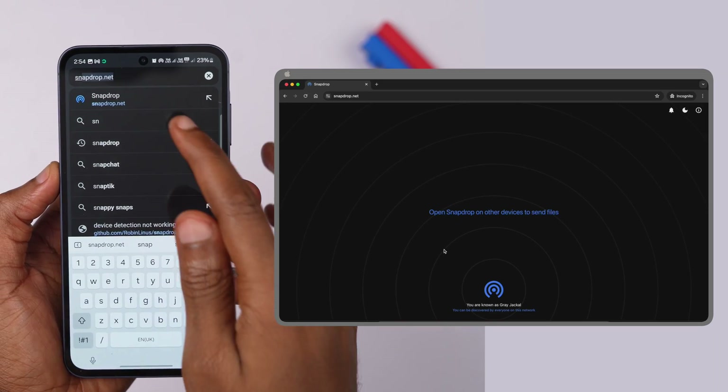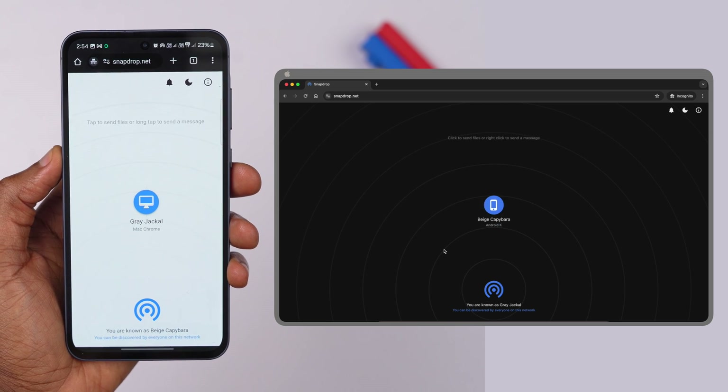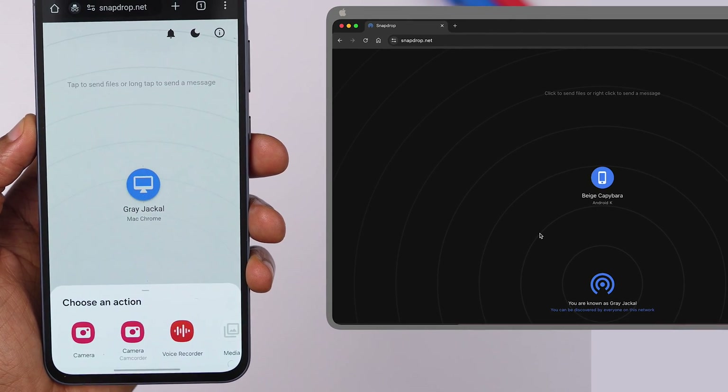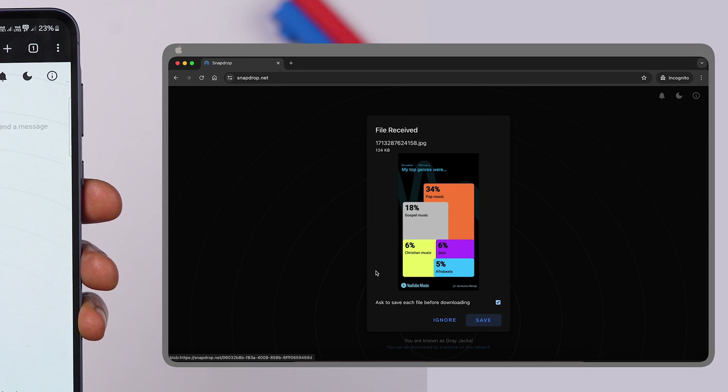However, sharing files to and from an Android phone to a Mac computer can be challenging, but fortunately there is a solution. To share files wirelessly and effortlessly from your Samsung A55 to your MacBook, simply open the website snapdrop.net on both devices. Both devices will be immediately identified and linked using an alias, as long as they are both on the same network or connected via a hotspot. You can then select the alias of the device you want to send the file to, select the file, and send it. Although this method is not specific to the Samsung A55, it is helpful to know.